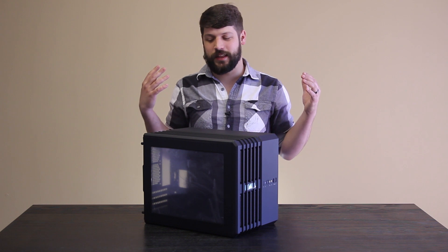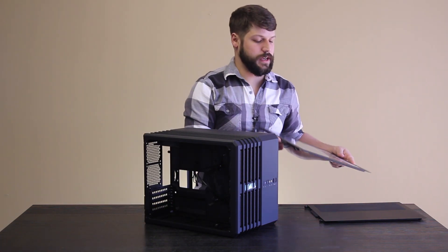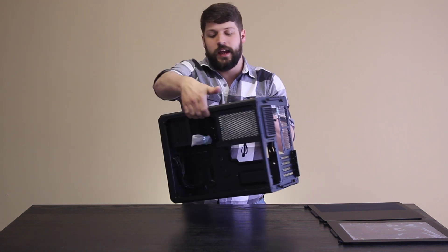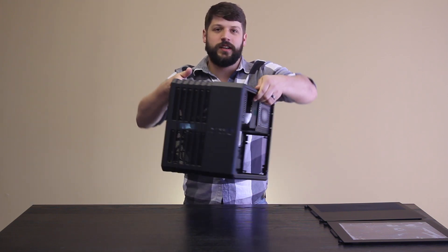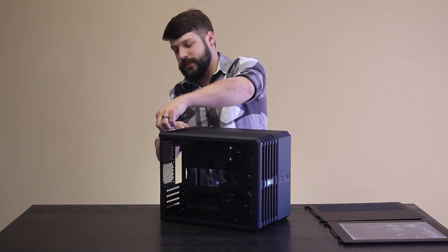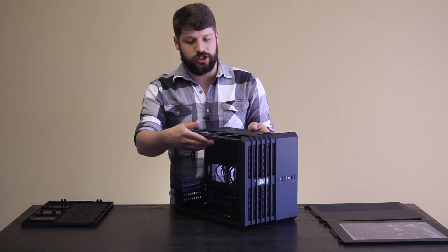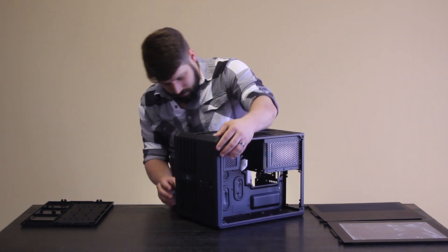Obviously we start by disassembling the case. One of the nice things about this case — if you haven't done much research on it — is there's no place in the front for the power supply or hard drives, because it's all placed in the back. You get a really clean look from the front without all the clutter of cables and hard drives. This case actually comes with three Corsair AF airflow optimized fans, which we may or may not be repurposing.